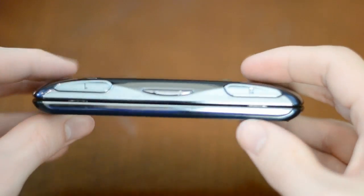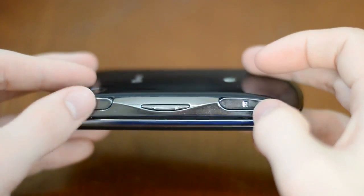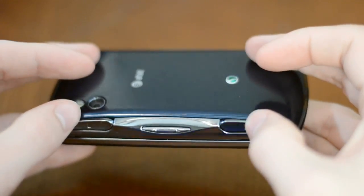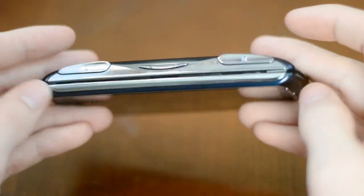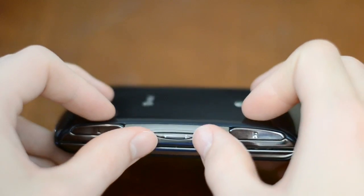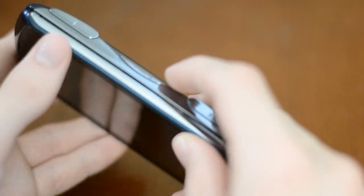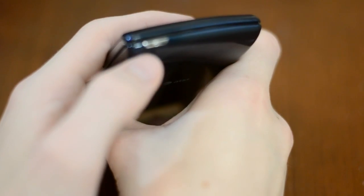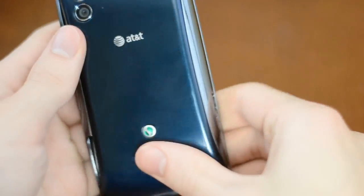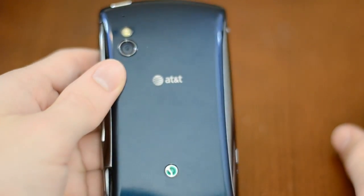If I flip the phone over you'll be able to see the L and R buttons for gaming. They're not really that great — the action and the motion on them is not quite that great, but it's nice to have those buttons for gaming. Over here you'll find the volume rocker, which makes plenty of sense from this side of the phone. Up front you'll find the sleep-wake button, and around on the back is the 5 megapixel rear-facing camera with LED flash.